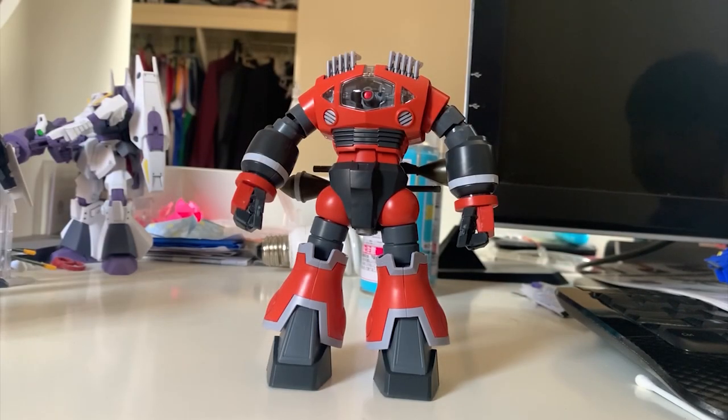So this is the finished HG UC Zogok. For a model kit from 2013, it actually gave me a lot of surprises and it's better than I expected. For the colors, they gave you part separation, which I'll talk about later. They gave you stickers as well, but as long as they're sticking and not falling off I'm fine. A little story — I really wanted to make a Zogok review for a long time, but the price on eBay was quite ridiculous, 50 to 60 dollars. Finally through Facebook Marketplace I was able to get it for 30 dollars.